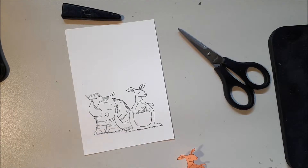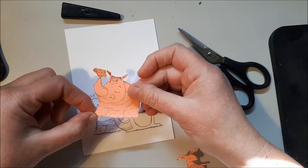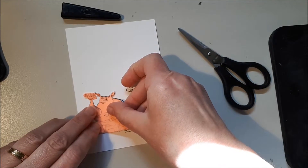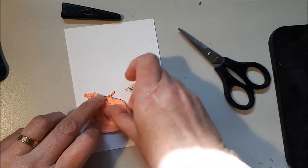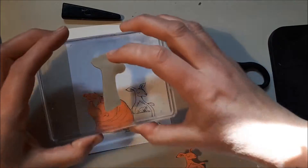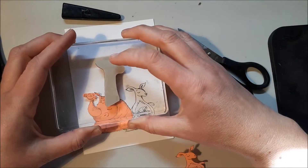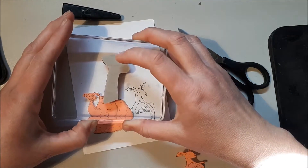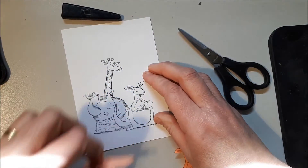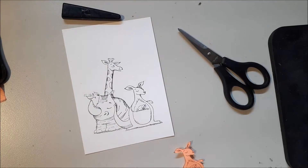Next, I've again stamped on a post-it note and cut just inside the line of the rhino. I didn't worry about the bird because I'm not going to be sticking it on that side. Next I'm going to stamp the giraffe, just going ever so slightly — I might tilt him slightly on an angle like that. Now it looks like the giraffe is behind the rhino.